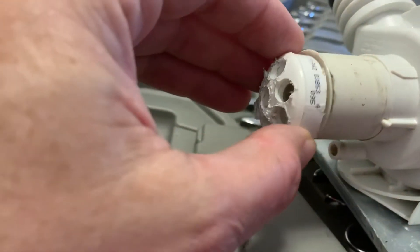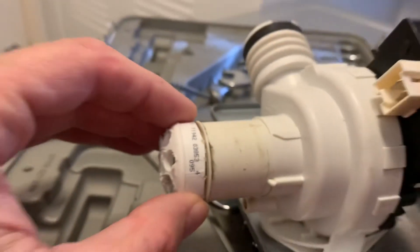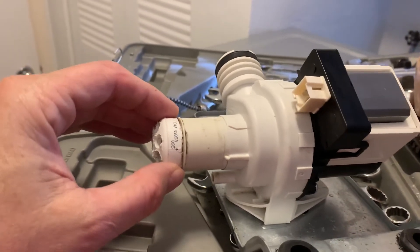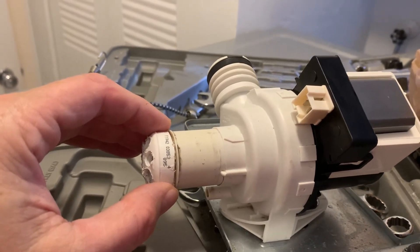I'm going to place it right over this opening to the pump, and then the hose slides over it and clamps on. This will stop any of the big pieces from getting into the pump and jamming and breaking it. At worst it may get clogged eventually, but at least you won't damage the pump.